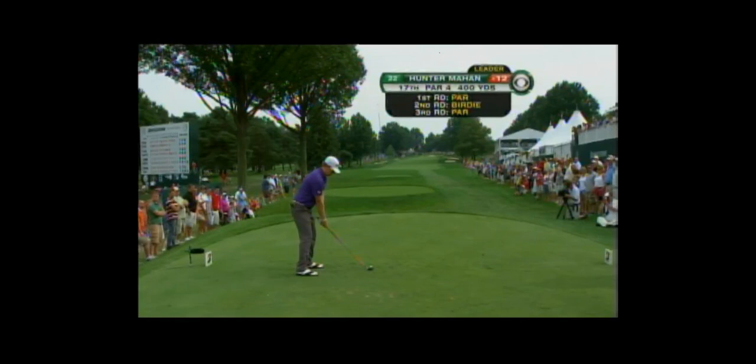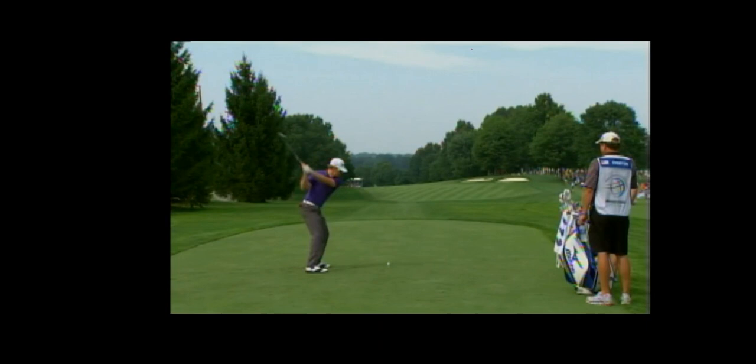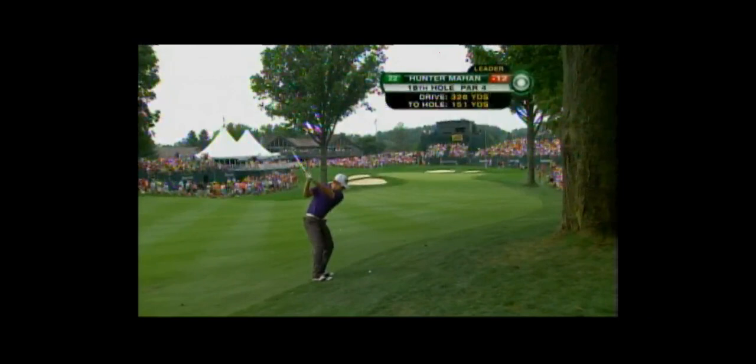Here's a guy you probably remember as being amazing but who somehow kind of lost his way — Hunter Mahan just had a gorgeous looking swing, and again, had that thing over the top slightly from the inside.